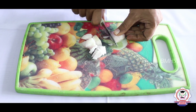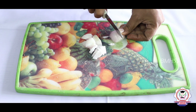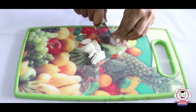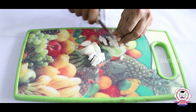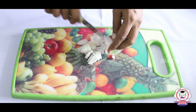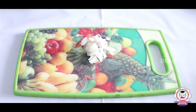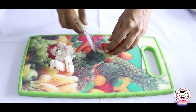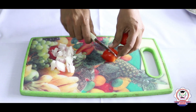Now we are going to cut the onion into small pieces. The first ingredient is onion — chop the onion into small pieces. Next, take one tomato and cut the tomato into small pieces as well.